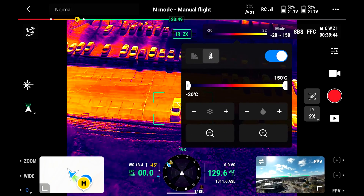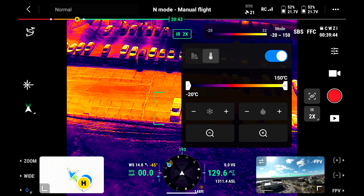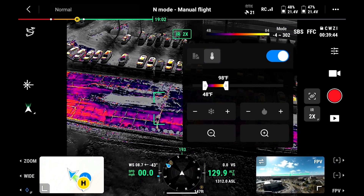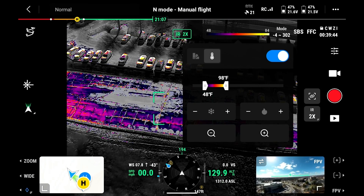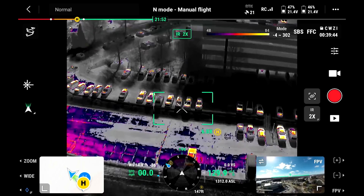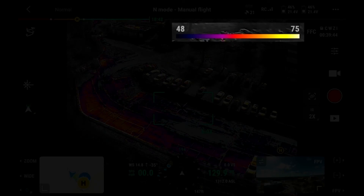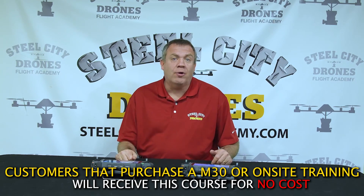We have the ability to assign a color palette to a specific temperature range. For example, everything from minus 20 to minus 150 Celsius is shown. When you adjust it down to 48 degrees Fahrenheit, it adds more color from that palette in that range — so that range from 48 to 98 degrees Fahrenheit shows exactly what's within that temperature band. The darker the color, the lower the temperature.